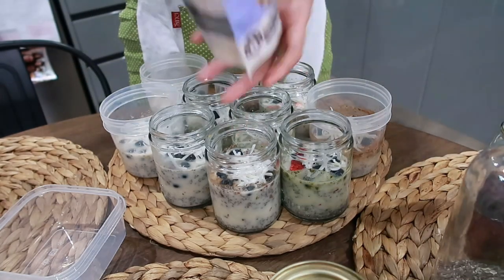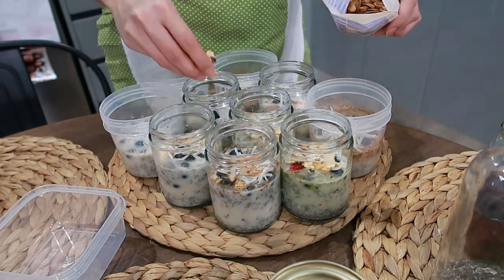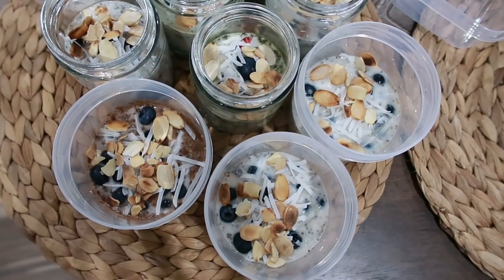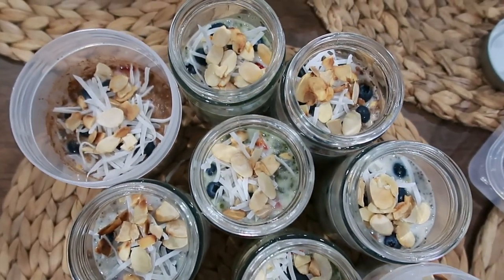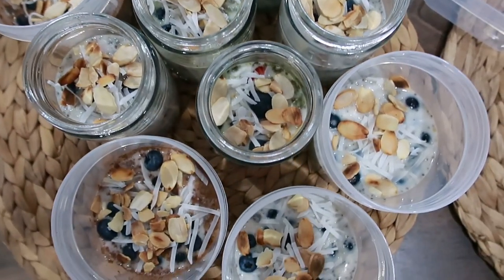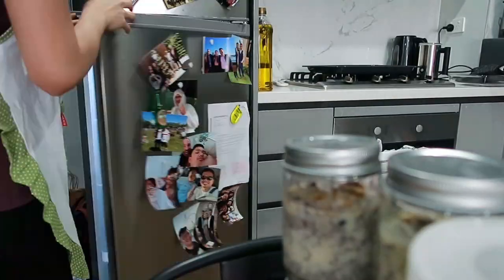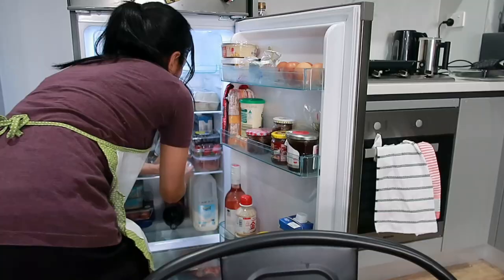You can also add something on top like shredded coconut or almond flakes, just to add a bit of crunch. This breakfast is good for five days for two people. Just refrigerate it and don't worry — it won't go bad, even after one week in the fridge.